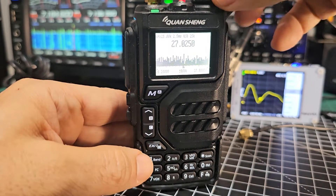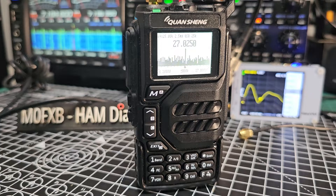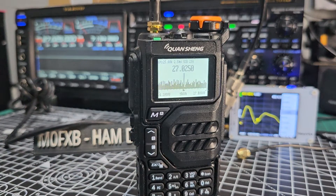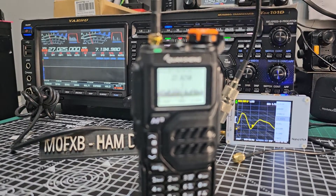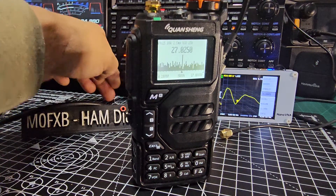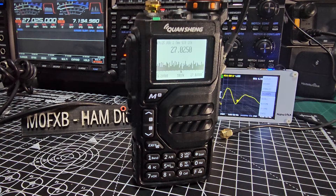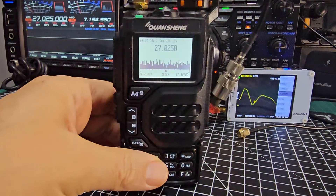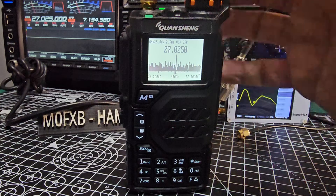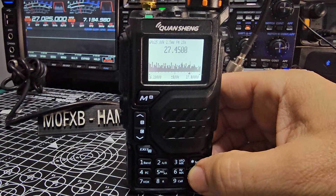So 27.025 — that to me is like a CB band. Let's see what my HF radio shows. I'm just demonstrating and showing you that it does actually work. I'm not going to transmit, although some people do.